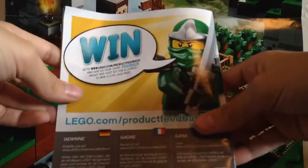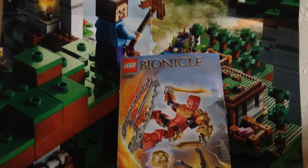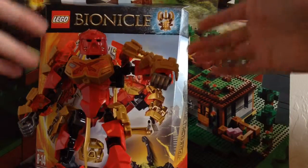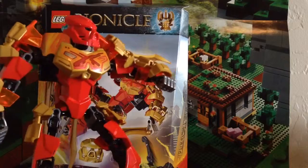On the back there's a little thing where it says you can win something. But anyways, let's get on to the set now. Here's Tahu, Master of Fire.